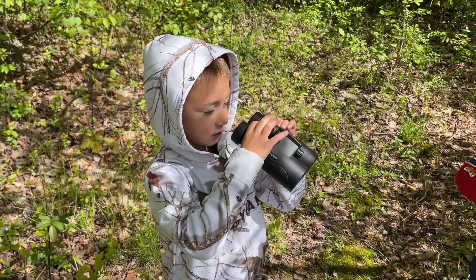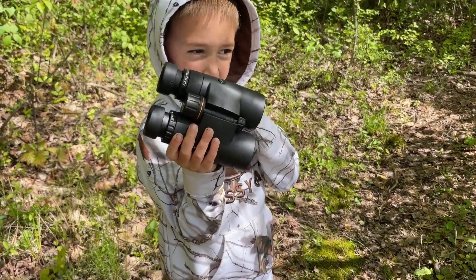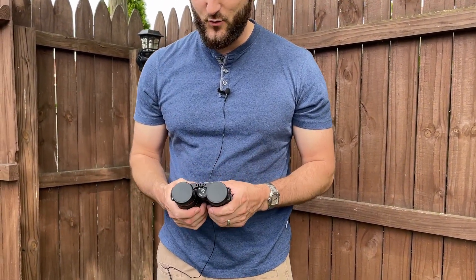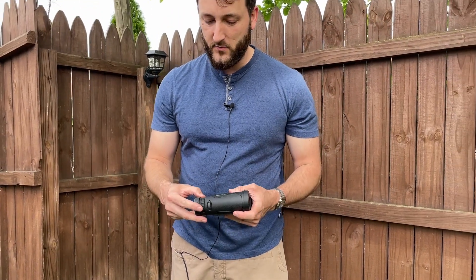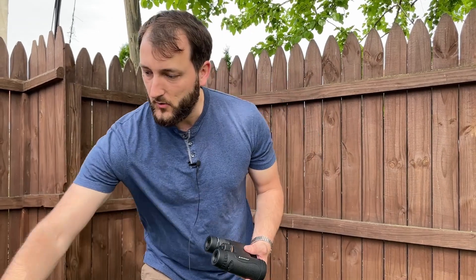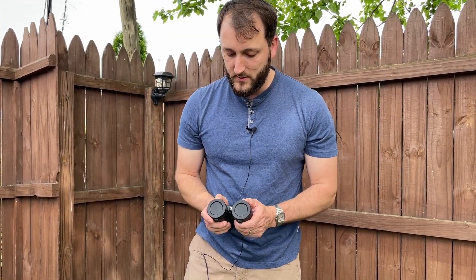Found them to be very high quality and well-made binoculars. They come with nice protective covers for the lenses up front and in the rear as well. Everything is made out of nice thick rubber — very high quality, very impressed with the quality all around.